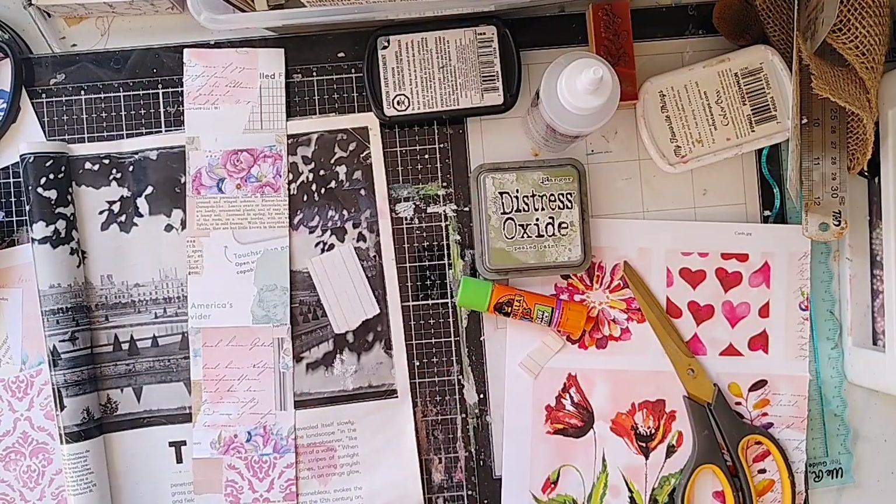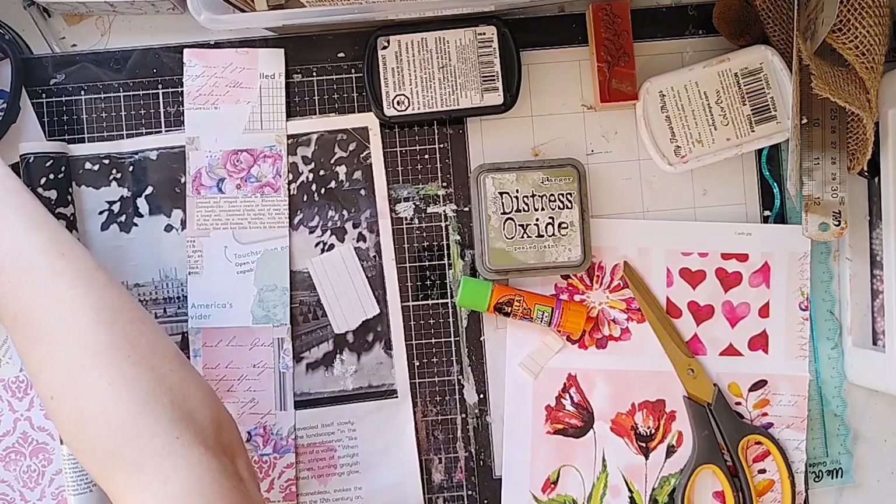As always, I love to show you my messy desk before I get started. That way I hope it inspires you to go ahead and craft even when there's a mess. I like to talk through what's on my desk and then get into a project.